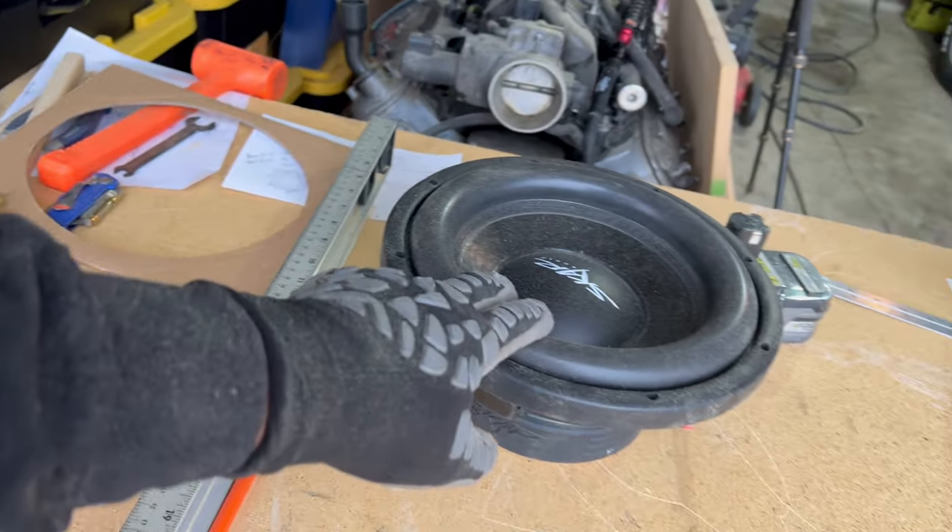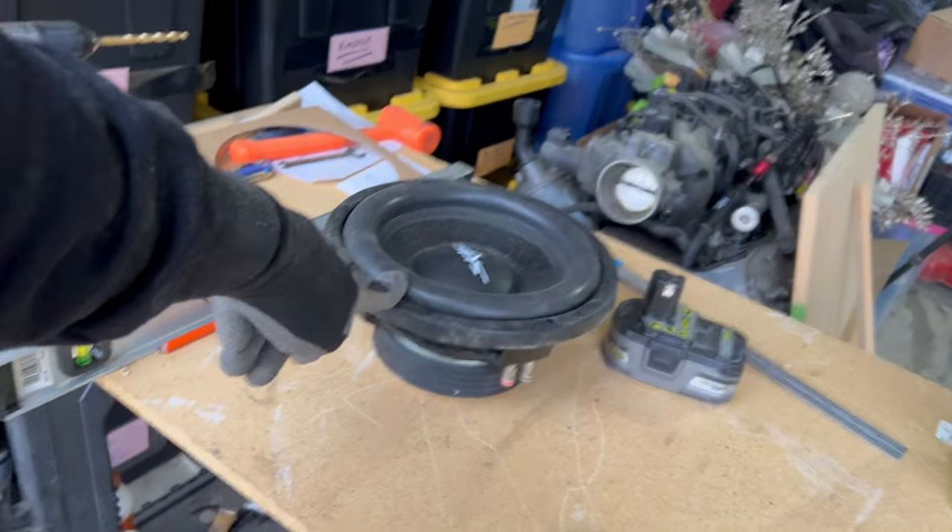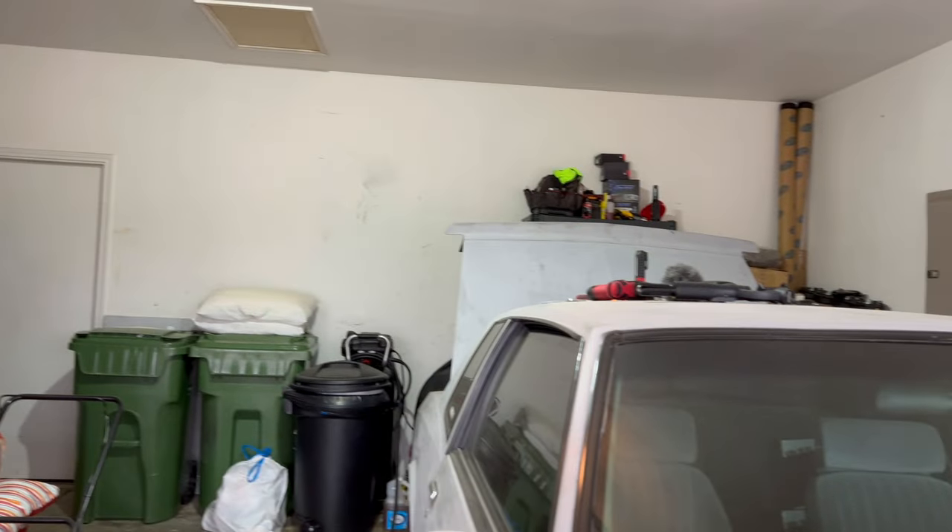They're different. These handle 500 watts RMS, those handle 600 each, and this one handles 500. So that'll be 1,500 watts going into the Monte Carlo, and 1,200 handling into the Malibu.